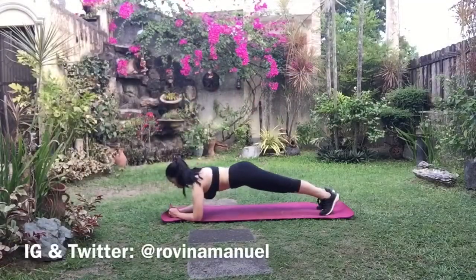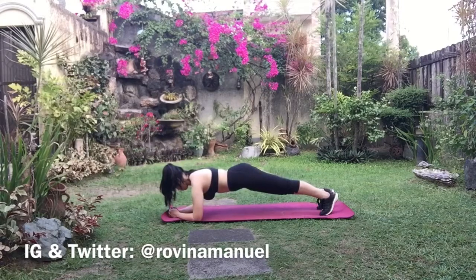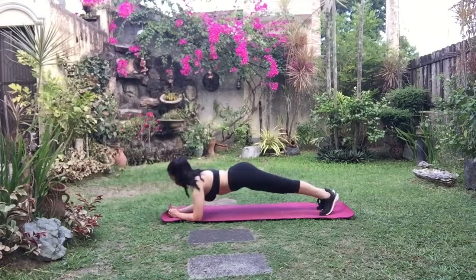Today I'll be doing my plank routine. Planking is an abdominal workout — it helps tone the belly and strengthens the inner core. We'll be focusing on how to get through a three-minute plank. For the first one minute, we will be doing one full plank.